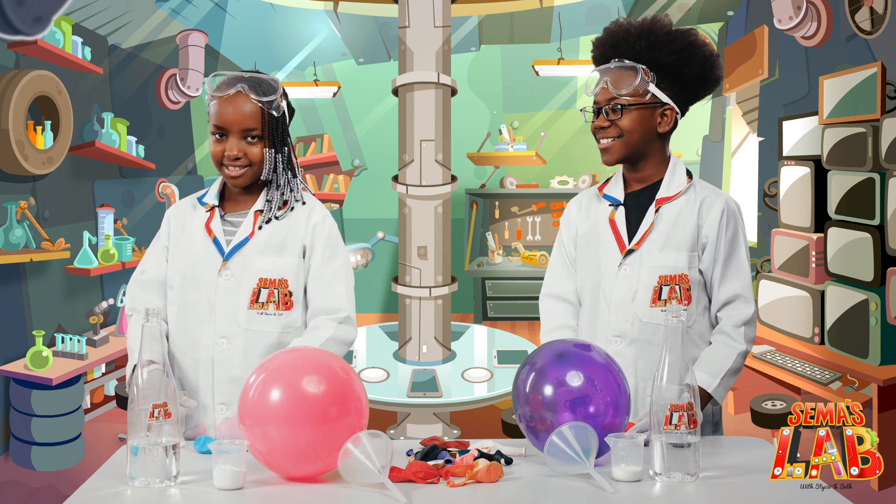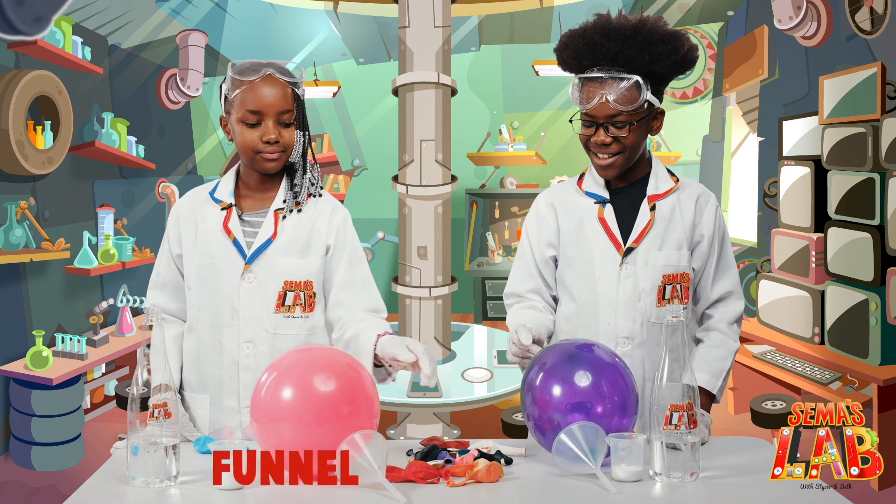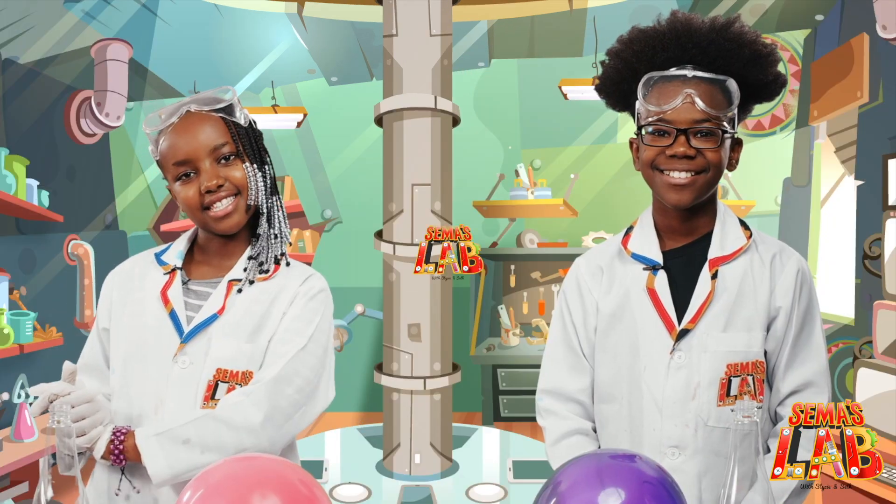So, the ingredients are a bottle of vinegar, baking soda, a funnel, and of course, the balloons! Yay! Let's get started!